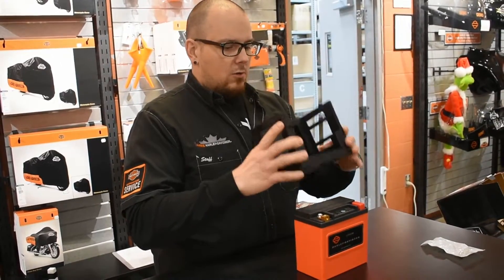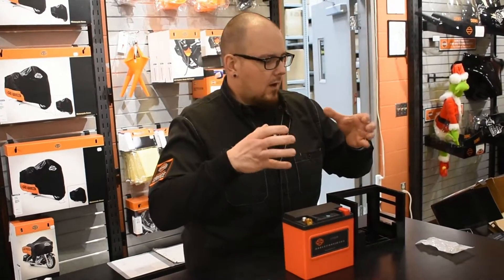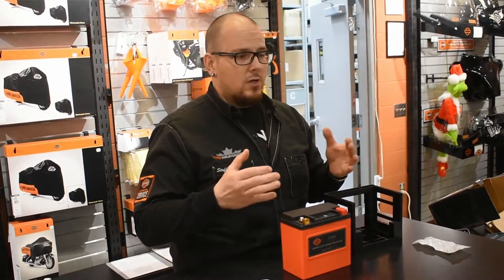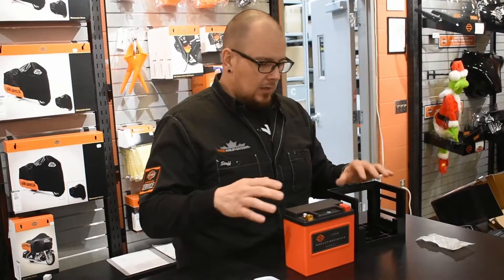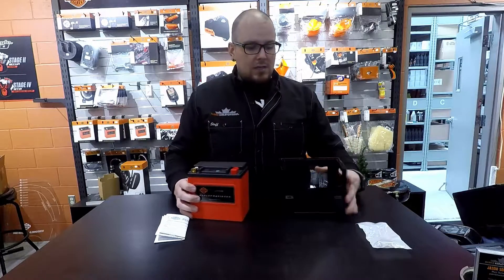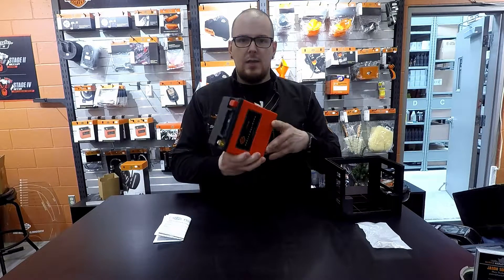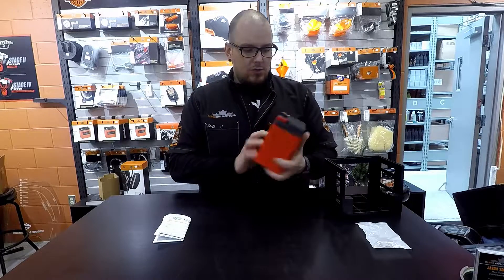In the box you also get a cradle. This is the touring battery, and the reason it comes with a cradle is because the battery box underneath your seat on a touring bike is very big and spacious. We need to fill that space and ensure the battery is safe and secure so it's not moving around.